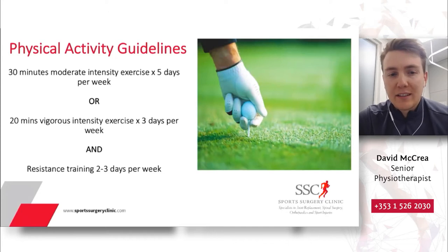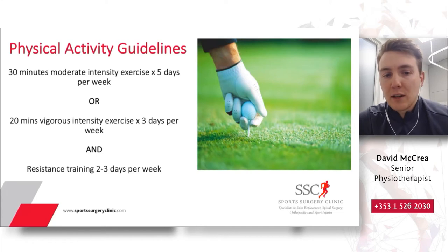At the bottom of the slide, you can see that they recommend resistance training two to three days per week. This can often be the forgotten piece for golfers. The resistance training is going to be a particular point of focus for us today, as this is often the piece that allows us to stay healthy and to improve performance in our golf.